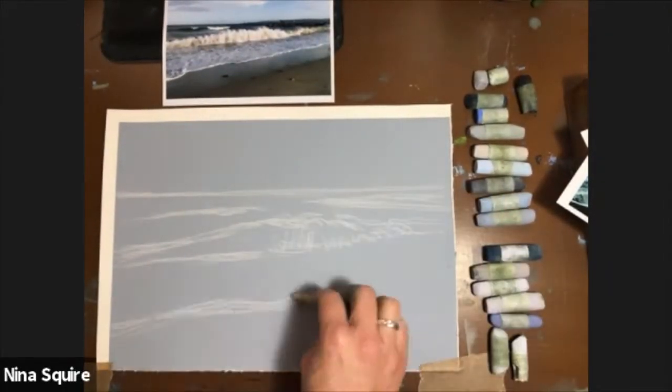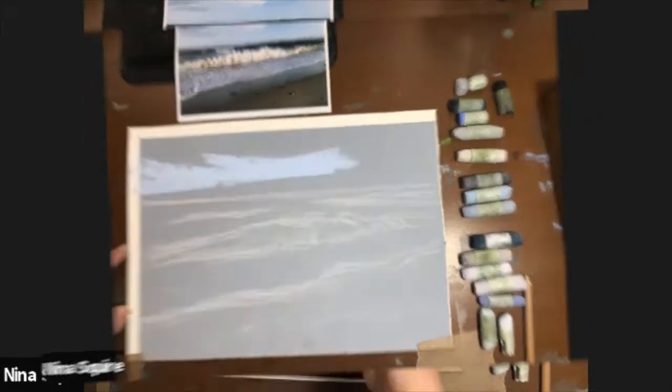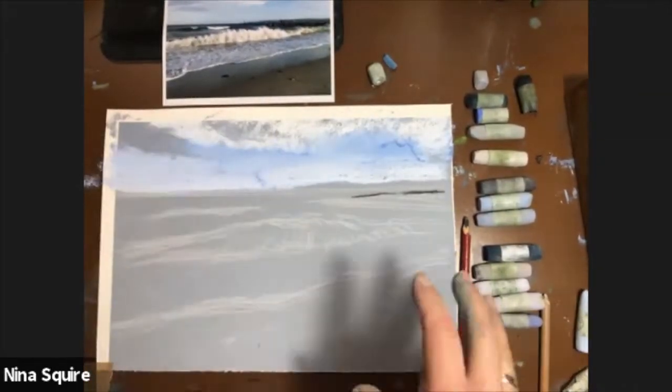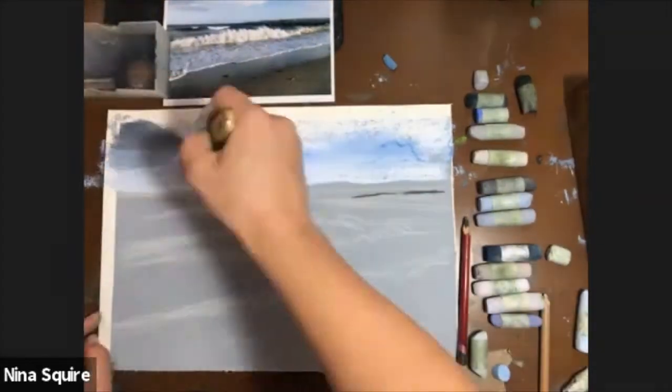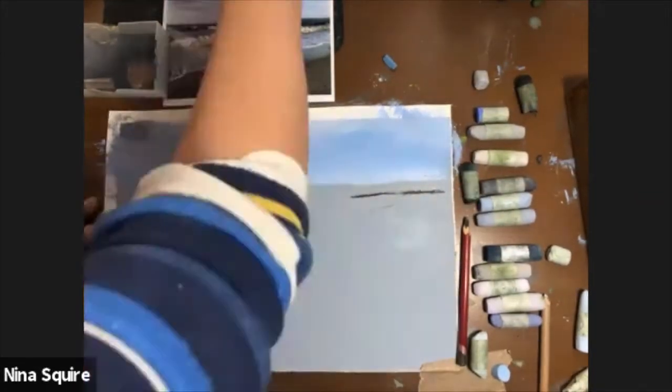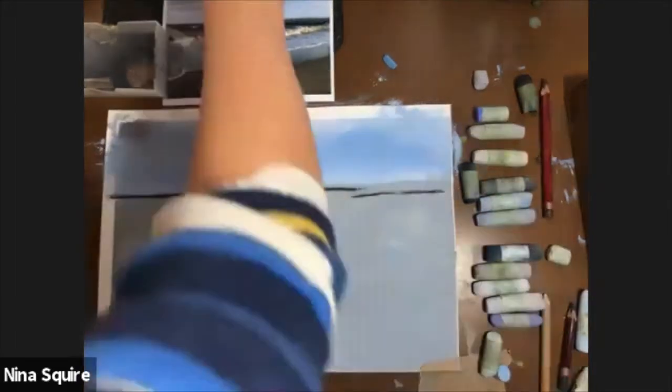Hello and welcome to my time-lapse of a real-time demonstration I created to show people how to create sparkling, crashing waves. In this demonstration I hope to give people an insight into the versatility of pastels and also the confidence to explore the techniques I show you.